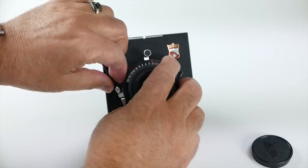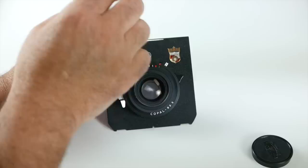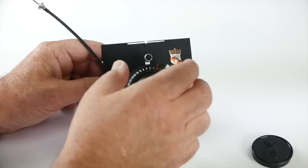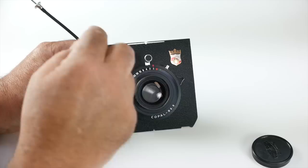Right over here is where a cable release goes. Now in most view camera lenses, you've got T — you click the shutter once and then click it a second time to close it. And bulb, you click it and hold it and then let go. And the rest are all timed, from one second to five hundredth of a second.